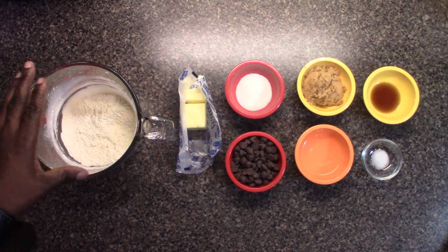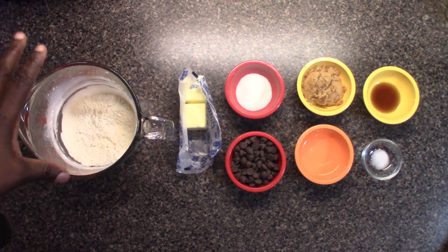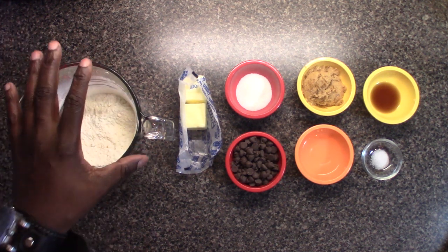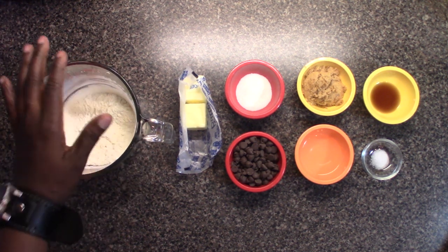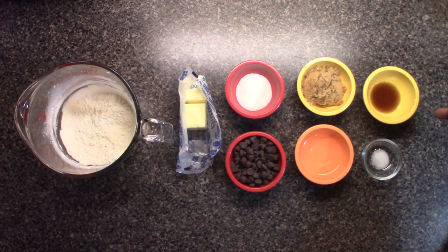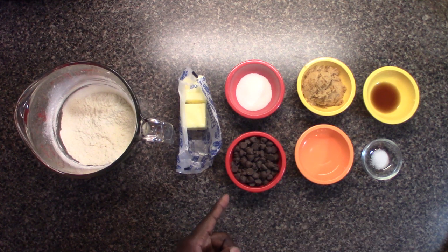We have flour. Now we've cooked this flour a little bit in the microwave because of any contaminants, because this cookie dough will be eaten raw. We have butter, sugar, brown sugar, vanilla extract, salt, water, and semi-sweet chocolate chips.